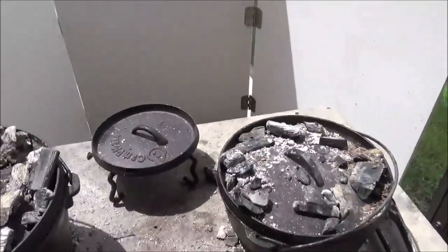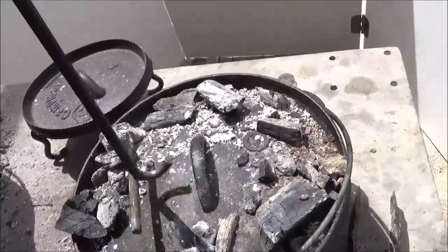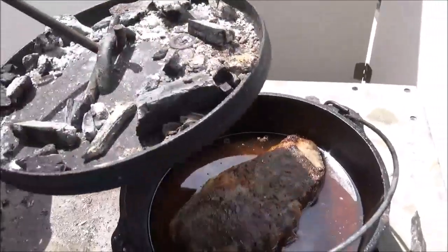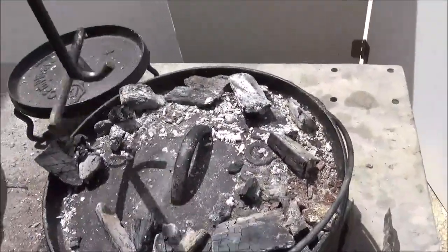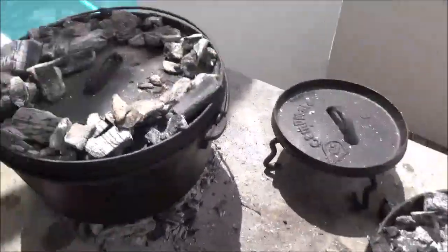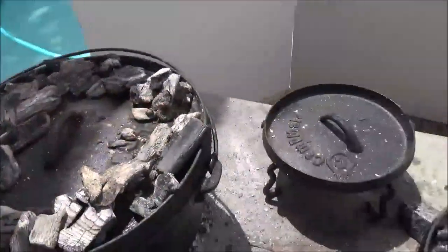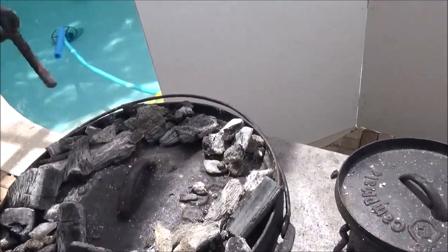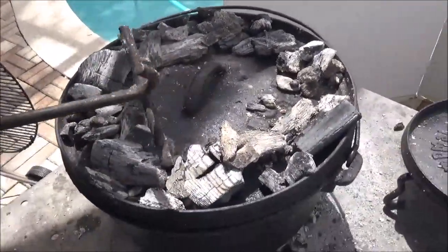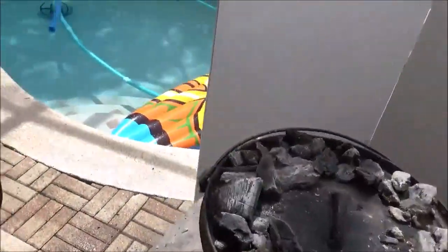Things are not going as planned. I started this about an hour ago and it's not even boiling yet. The reason is this cowboy lump charcoal is just going out. After we put it up on the table, it just goes out. My biscuits are about halfway through and this just quits — I mean it was all lit, you can see it's all got ash on it, but then it just goes out.